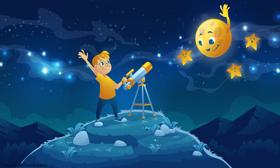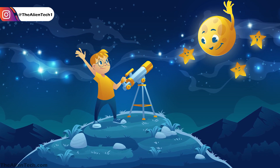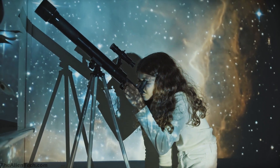Hey guys, welcome to the channel. Most people start their astronomy journey with some basic beginner telescope. When you grow as an astronomer, you outrun these beginner telescopes and you want a bigger aperture telescope that has excellent performance.